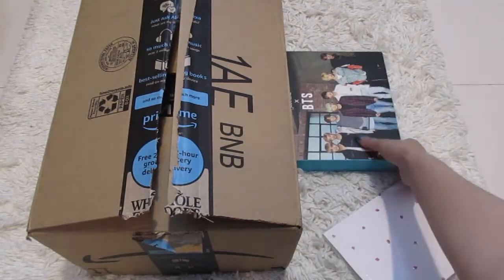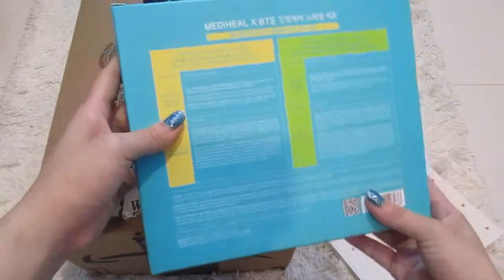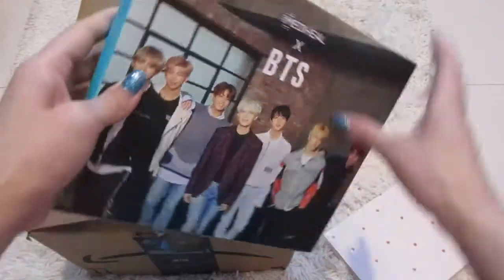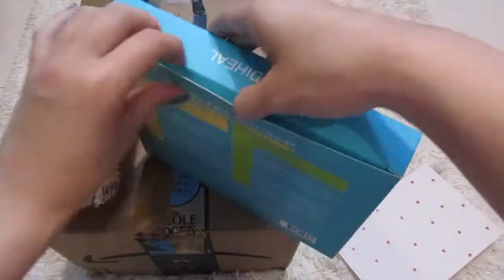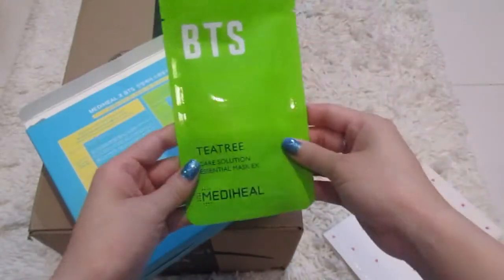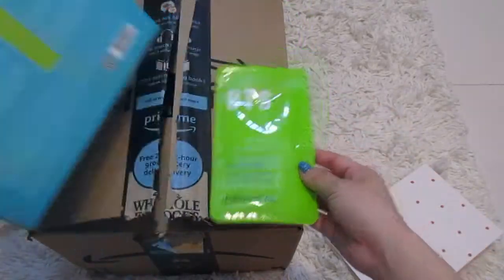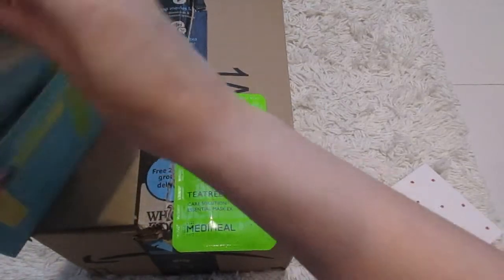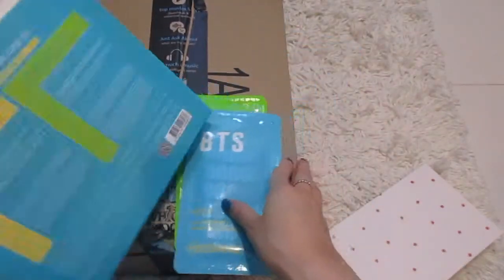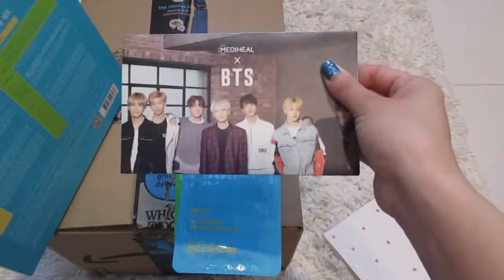And under here, I have the BTS Mediheal face masks — face sheets. I kind of already cut into it, but this is kind of how they look. This is the Tea Tree Mediheal Essential Mask Care Solution, and then there's the blue one as well. It also comes with pictures — I'll show you guys at the end how they look.